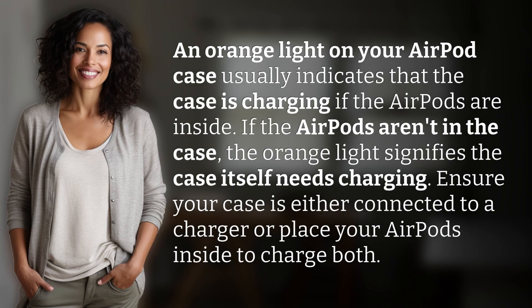An orange light on your AirPod case usually indicates that the case is charging if the AirPods are inside. If the AirPods aren't in the case, the orange light signifies the case itself needs charging. Ensure your case is either connected to a charger or place your AirPods inside to charge both.